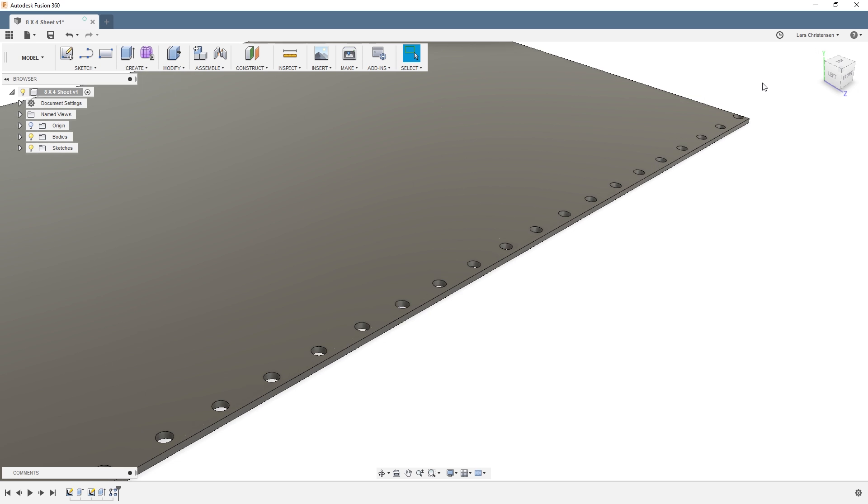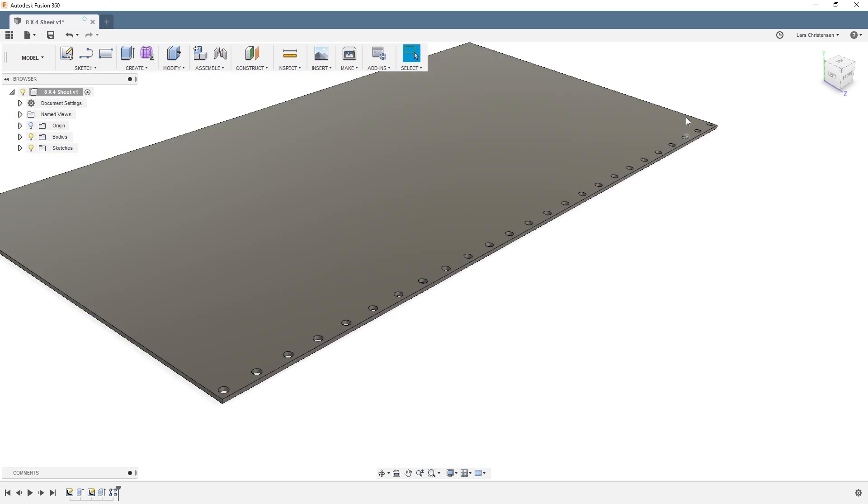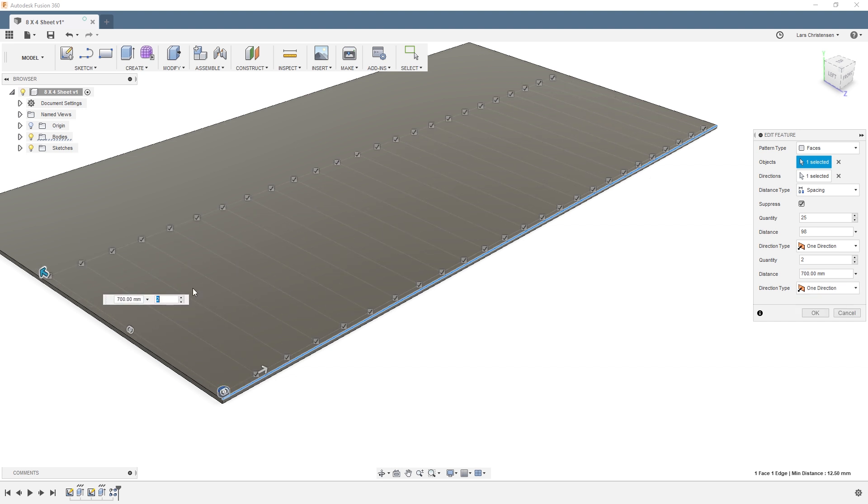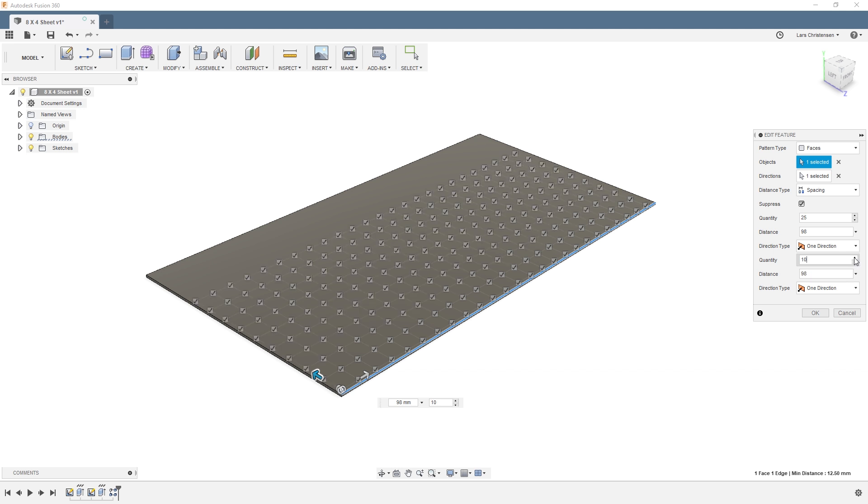If I hit OK right now, the last hole ends up a bit off, so let me edit that. I'll set the spacing to 98 and they fit nicely. We can then do the same thing in a second direction — also with 98 spacing. So that's one way to set up a lot of holes in the CAD model.